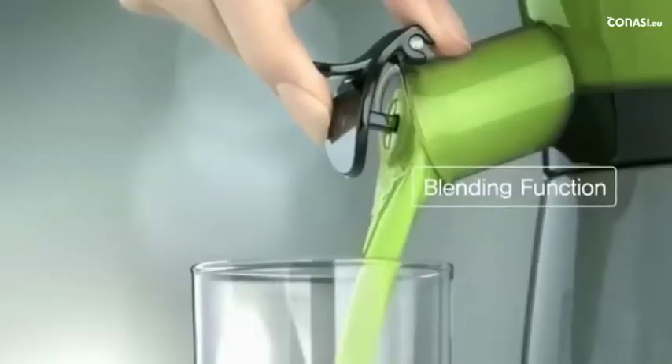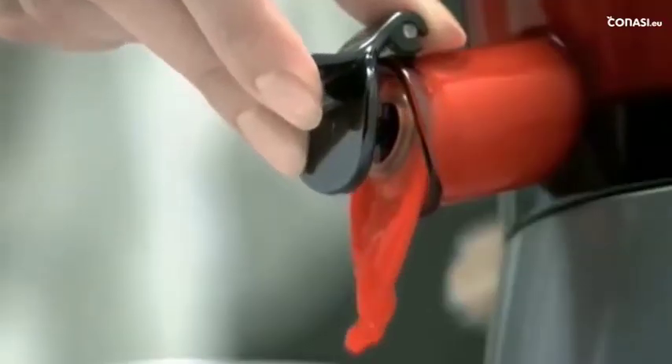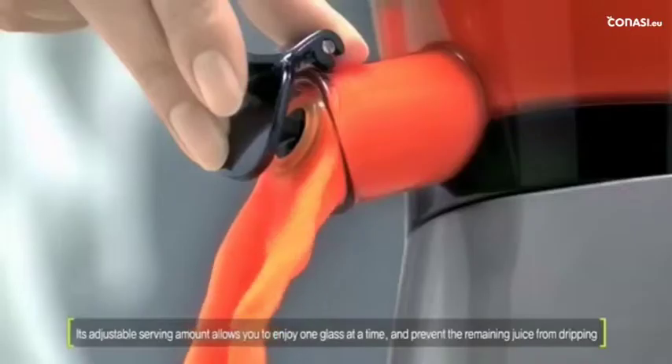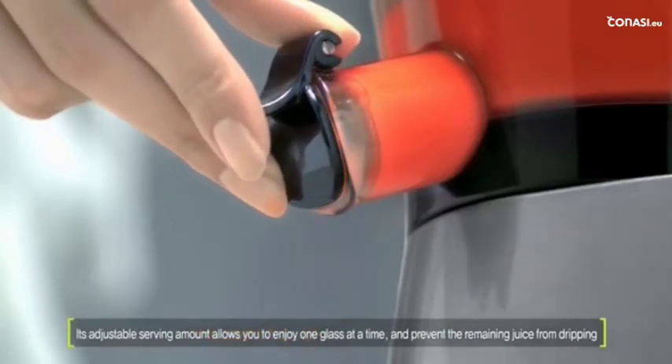Rich in taste and versatile in flavor, it's so simple and easy. With the included juice cap, you can enjoy the extract in any amount you want. Even after the extracting process, you can use it in a very clean and convenient way.